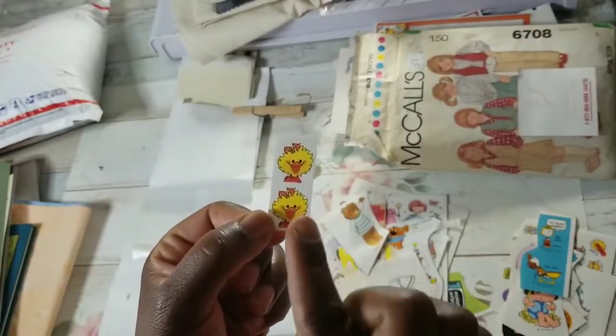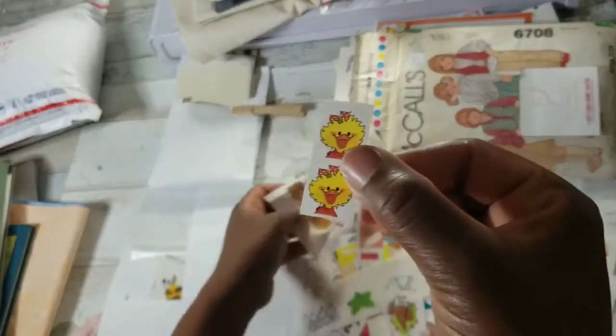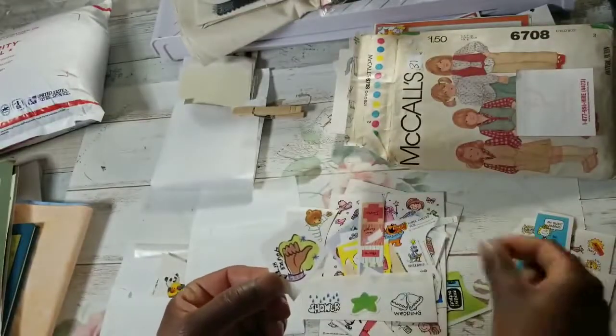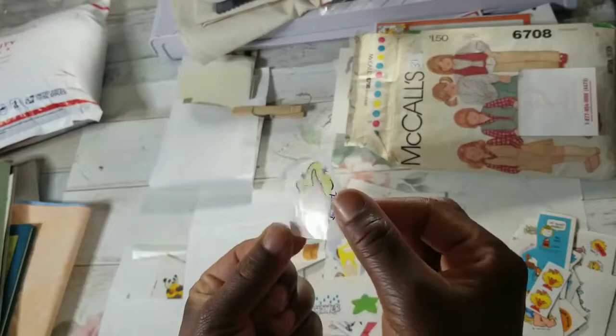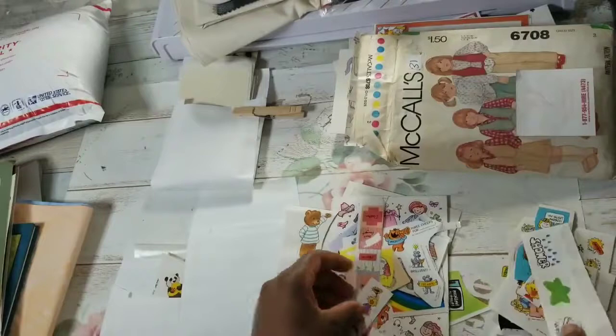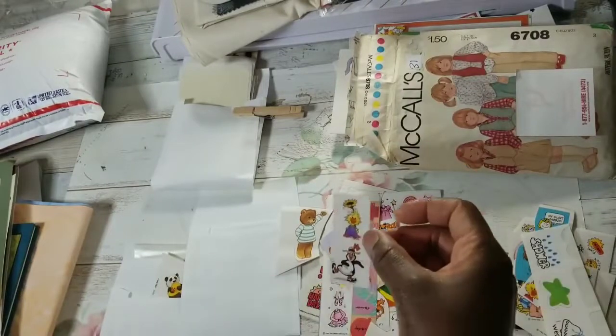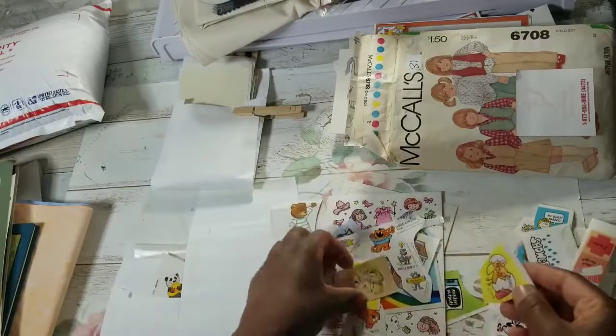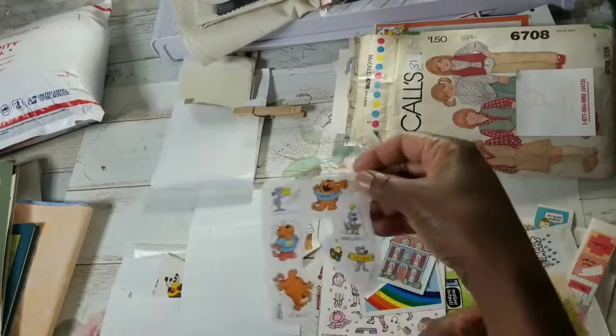This is Suzy Zoo. We are going to make bottle cap charms using this size sticker. Your hand image will vary. That's definitely 80s, if not 70s. More Suzy Zoo - there's a lot. Let me get to these larger sheets.